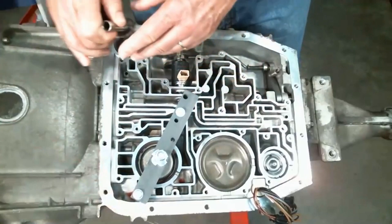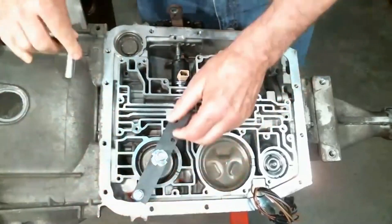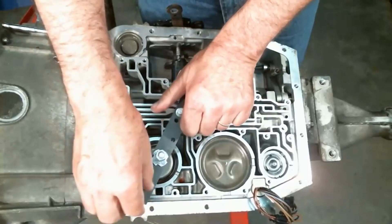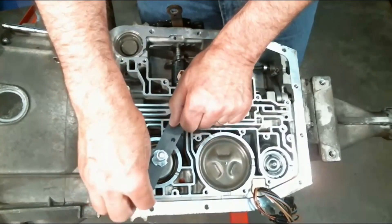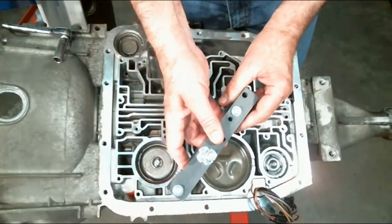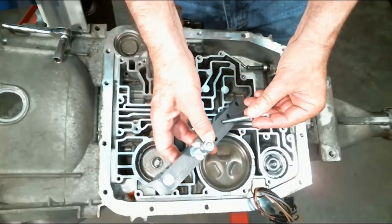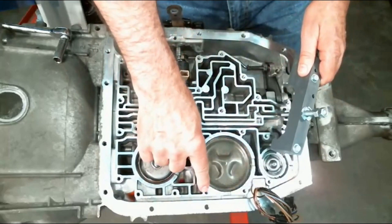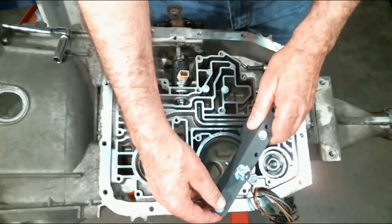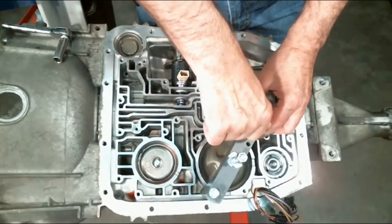For your reverse low or low reverse servo, use the same front bolt hole, but the rear one we're going to change positions — going into this hole right here. We'll use this screw hole and this screw hole. Just like with the overdrive, run your bolts down.